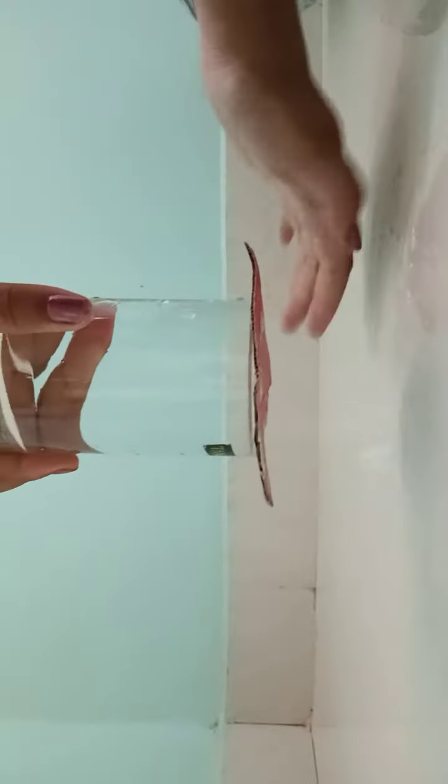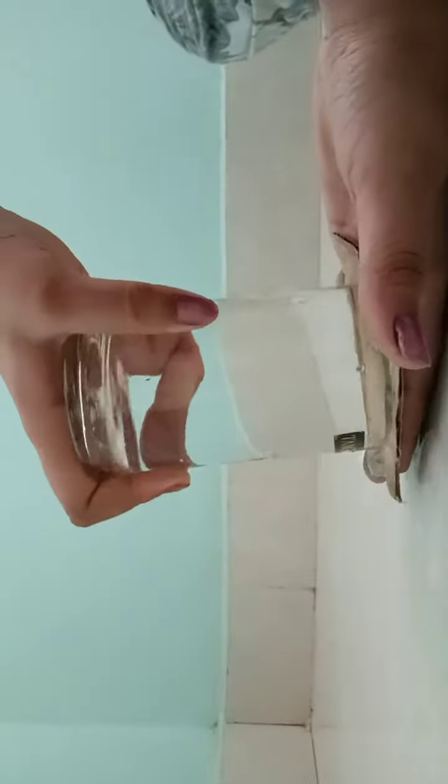Ta-da! You can see this happens because of the pressure inside — the water and the cardboard. The water is here and it's not falling down, as you can see. It's not magic at all.